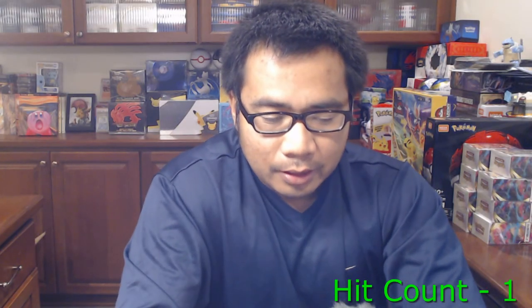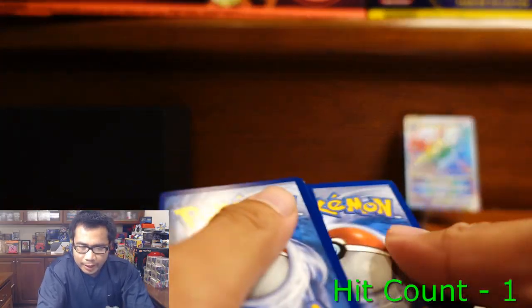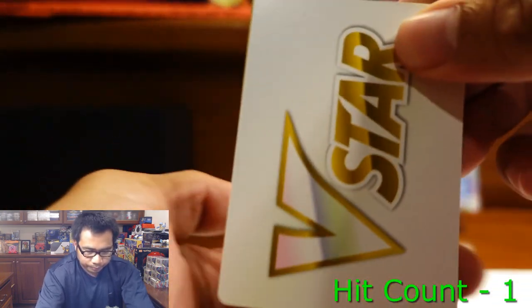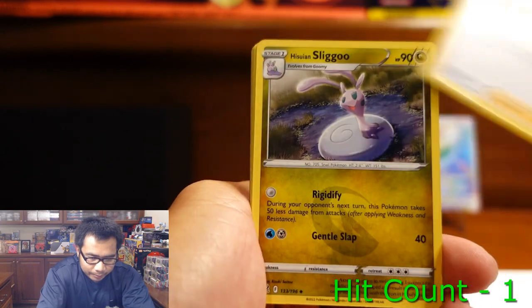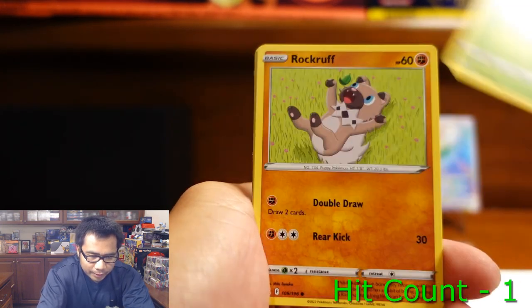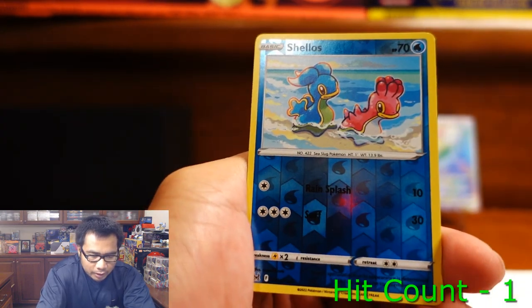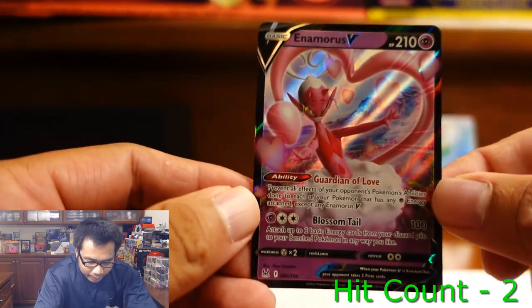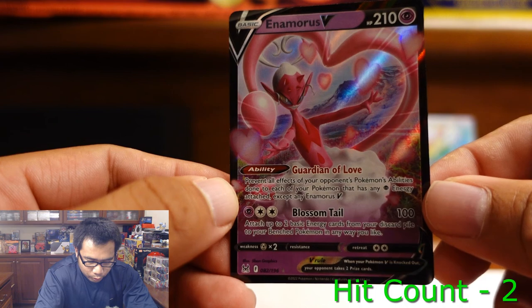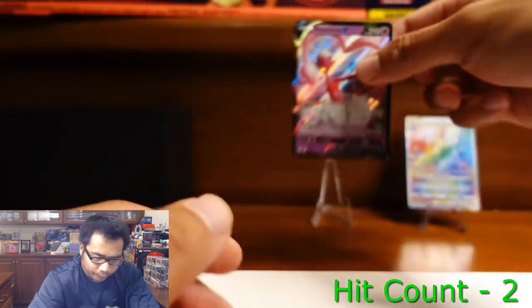Moving on to pack two — I think we have the gold Zoroark. We have the Rainbow Rare V-Star, Acuity Lady, Slugma, Litwick, Roselia, Rockruff, Shellos, Shuppet, and Enamorus V. That's really cool — we don't have this card. We might get this master set pretty early.